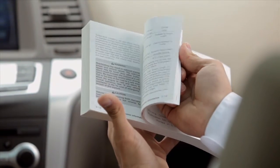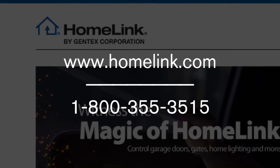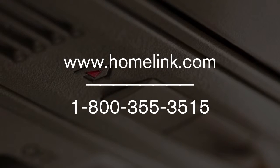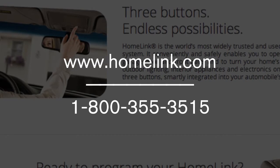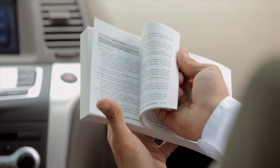See your Owner's Manual for more information. If you have any questions or are having difficulty programming your Homelink buttons, please refer to the Homelink website at www.homelink.com or call 1-800-355-3515. Please see your Owner's Manual for important safety information, system limitations, and additional operating information.